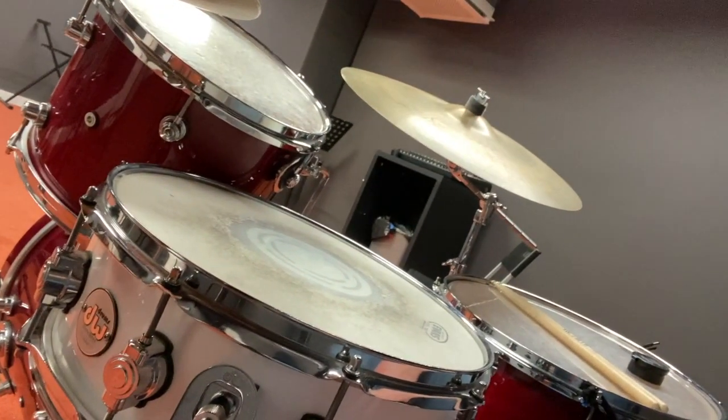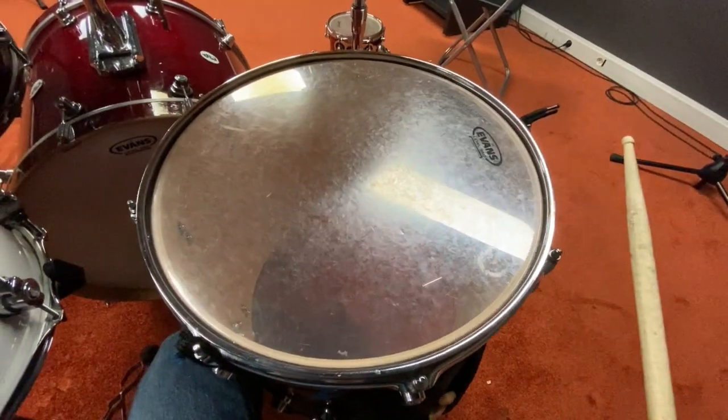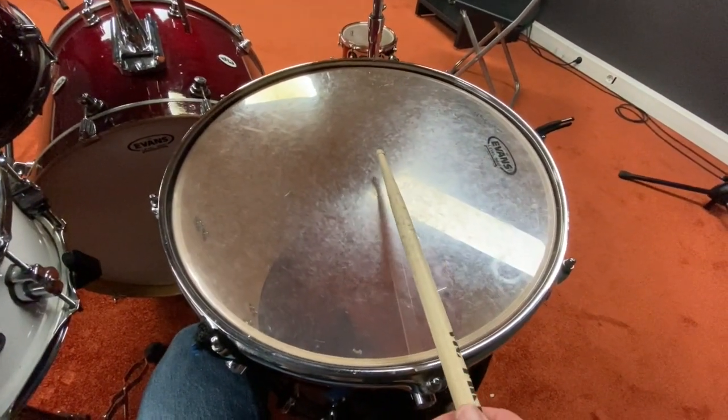We also have a special drum called the snare drum. It's special because on the bottom it has things called snares. This little switch makes the snares lose contact with the bottom of the drum, so the drum sounds normal. But if I tighten this back up, it puts the metal snares in contact with the bottom drum head so they vibrate too.